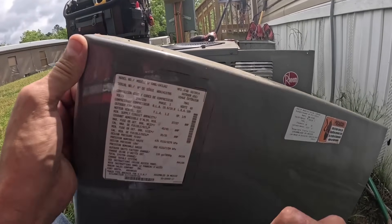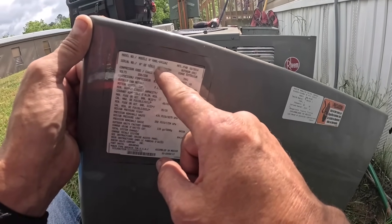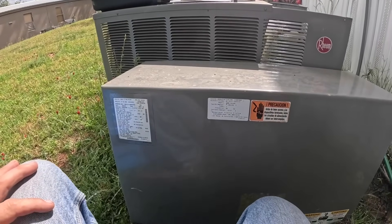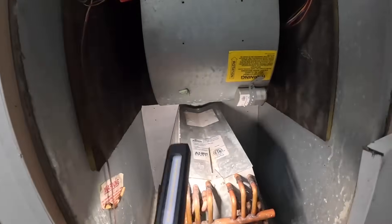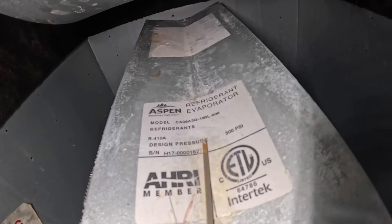This is a three and a half ton — that's R-A-N-L-0-4-3-J-A-Z. Let's go inside and look at that one. That coil right here is a three ton.